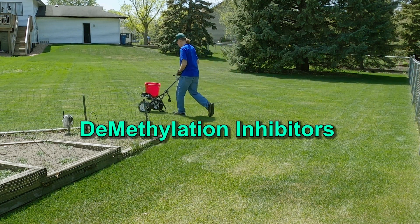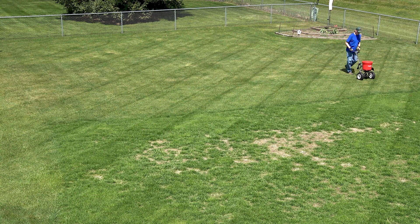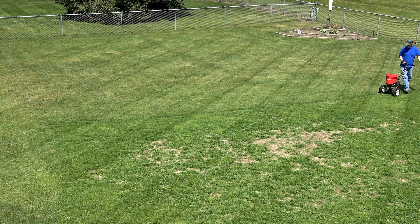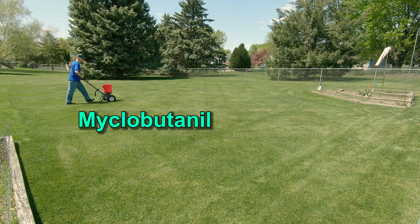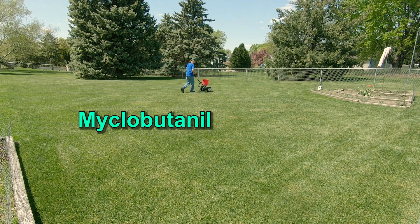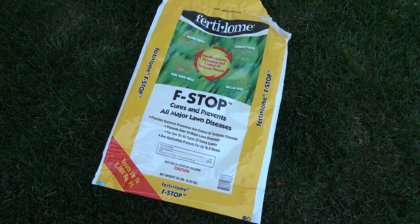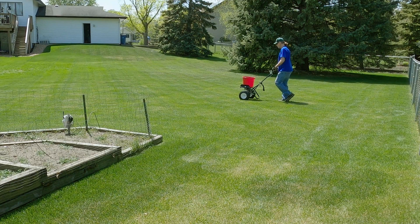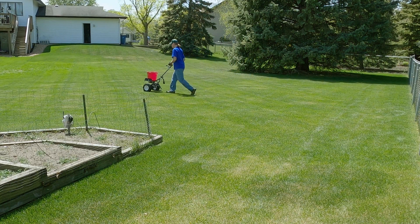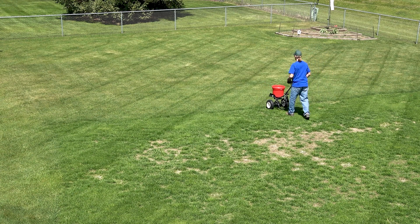DMI stands for demethylation inhibitors and they are a group 3 fungicide. Propiconazole may be the most well known of these DMI fungicides, but propiconazole doesn't do as well on Necrotic Ring Spot. That's why I've chosen to use a product that contains myclobutanil. I'm using Fertilome F-Stop, but there are other products containing myclobutanil available, so it may pay to shop around. Whatever fungicide you use, be sure to read, understand, and follow all the directions on the label before you use it. In fact, read that online before you buy the product so that you don't buy the wrong product.